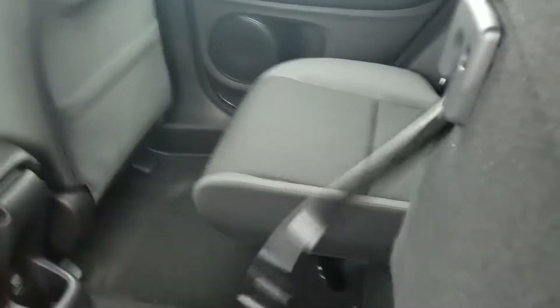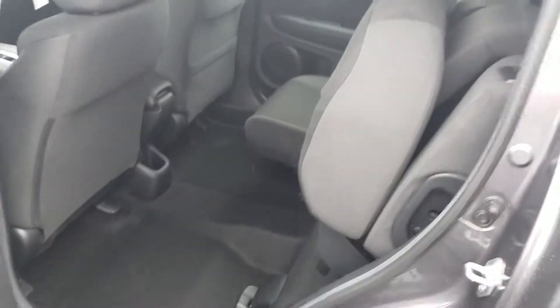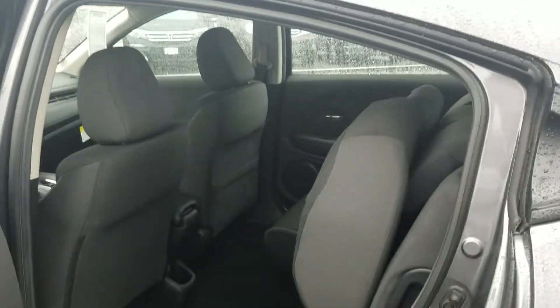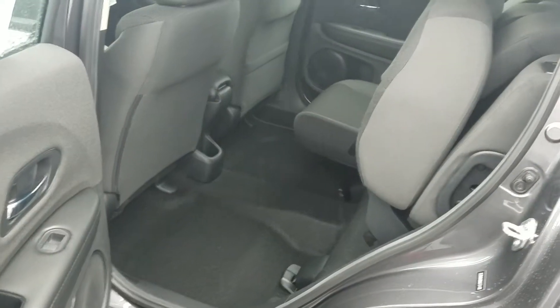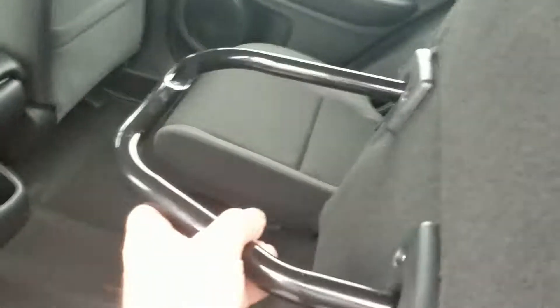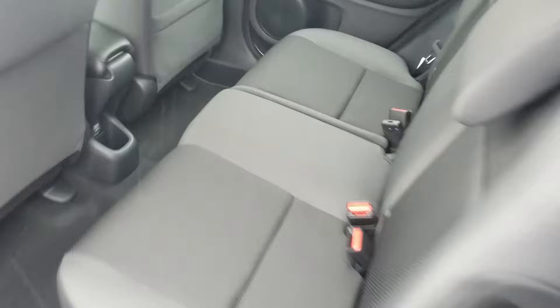I want to show you this particular back seat. Right now it's just a regular seat, but it is a magic seat. It folds up — put the handle down and now it's into what's called tall mode. So you can put a plant here, anything you don't want to lay on its side but is still pretty tall, you can fit in this area — a tuba or something. And if you just pull back on the handle and let it drop, it becomes a regular seat again.